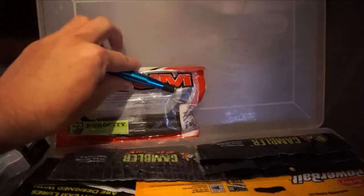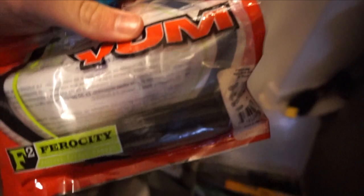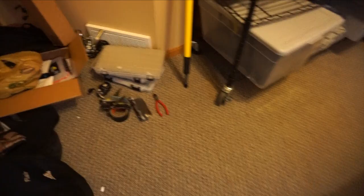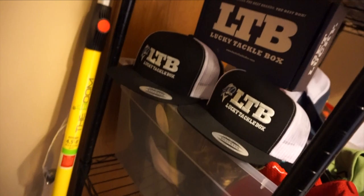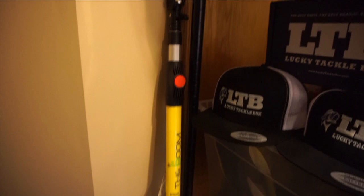Now I have the Senkos and the wacky rig tool. I left my hook box in my bedroom — now I've got some wacky hooks, that should do for this video. Also just got this boom pole made by Yolo Tech — it goes into the seat holster and you put a camera up there so you get the look of a drone without actually having a drone.